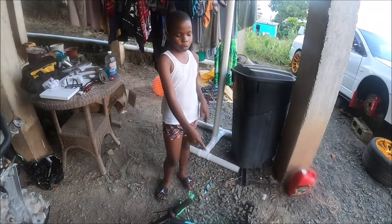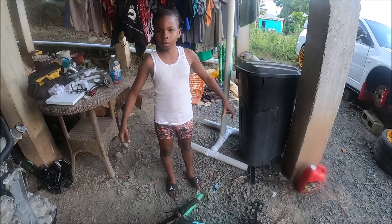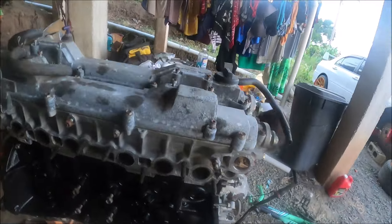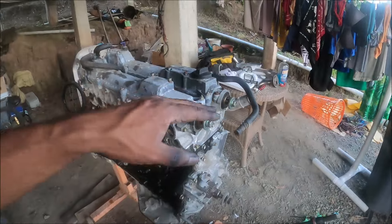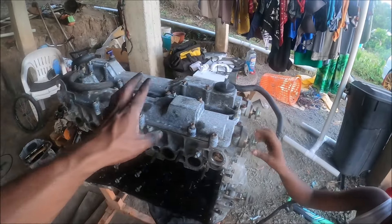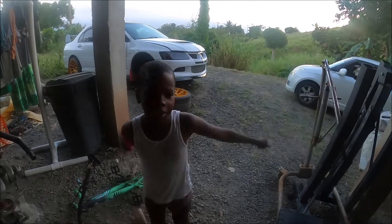Next step for Jayden: he has to hose it down to get all the oil off, then tomorrow afternoon sandpaper it and spray paint it black and blue. The block is done. Tomorrow I'll be tackling the timing and I'm also thinking of painting the cam cover black as well — so the color scheme is going to be black, black, silver. That's it for today.